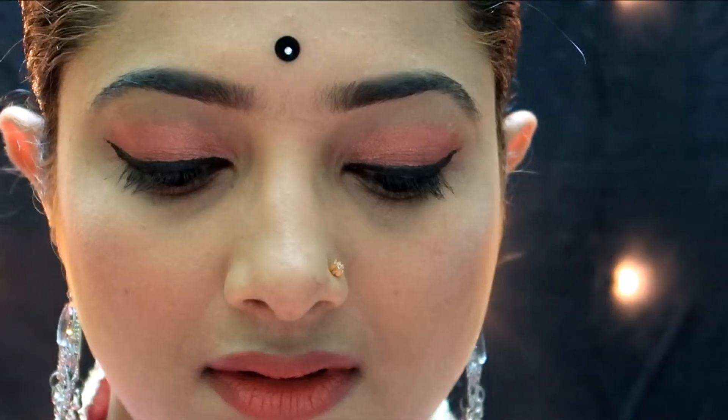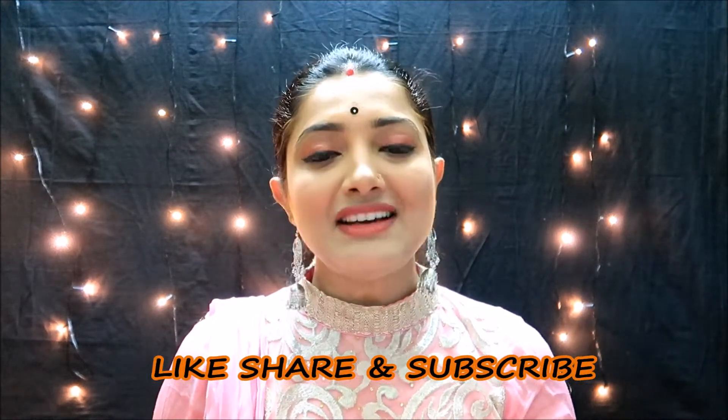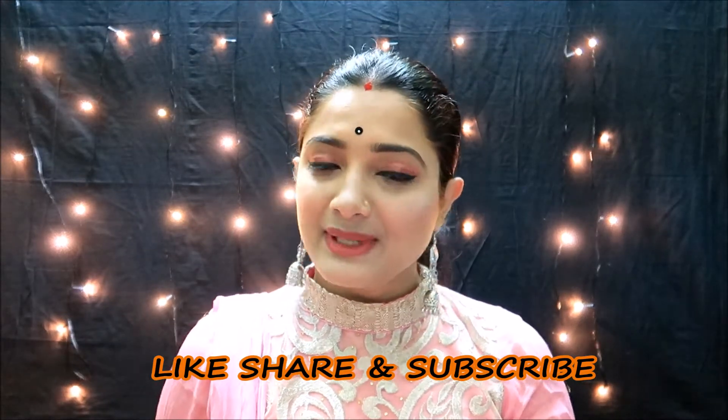This is a perfect pink shade and the face makeup is completed. I put on some hanging earrings. Let's look at the final look. If you found this video useful, please like the video, subscribe to the channel, and click the bell icon. Stay healthy, happy, and blessed.